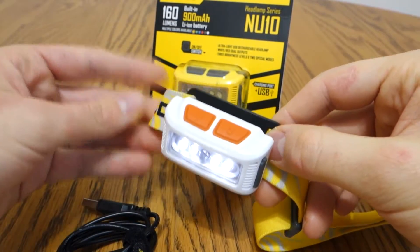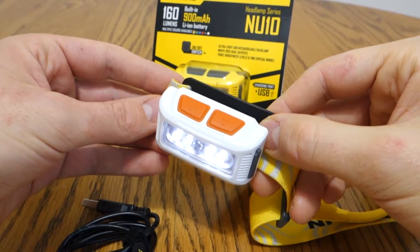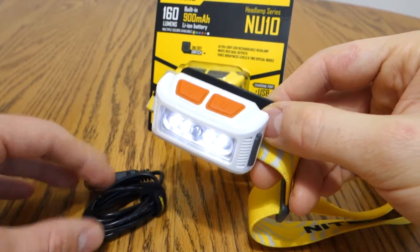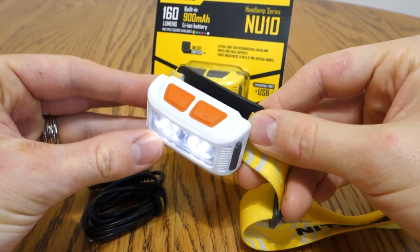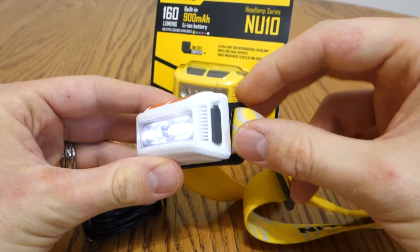So first of all, the light's only 160 lumens. I think most people would pass over that number for lamps with more lumen output, but the feature that really drew me to the NU10 is that it can recharge while operating. So I'll show you that.